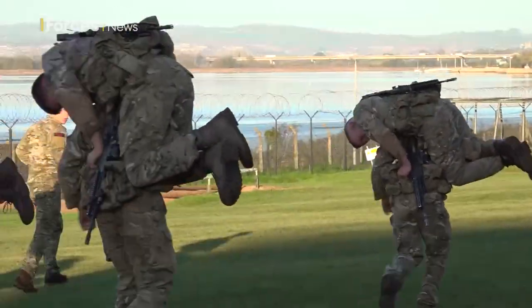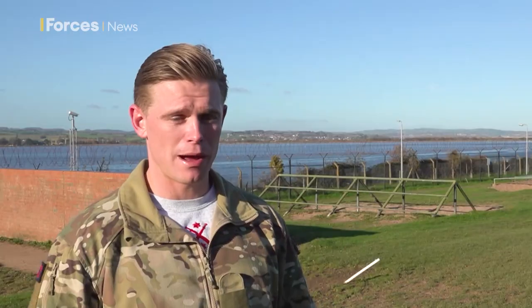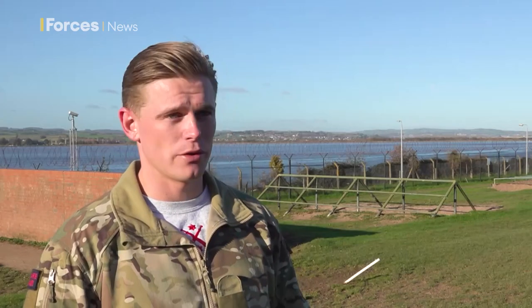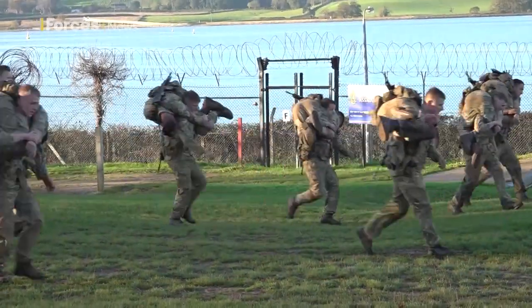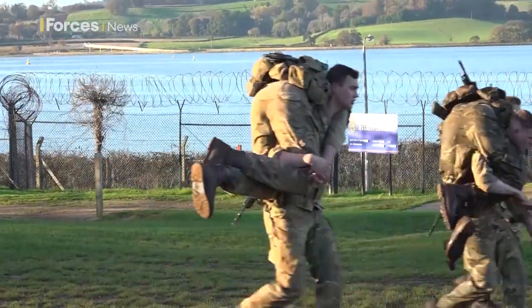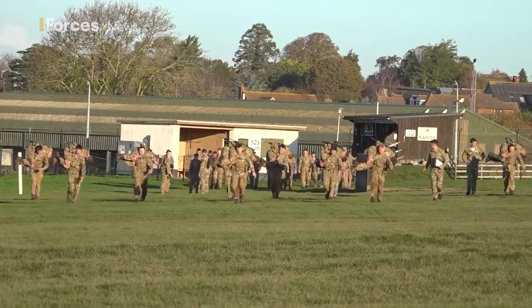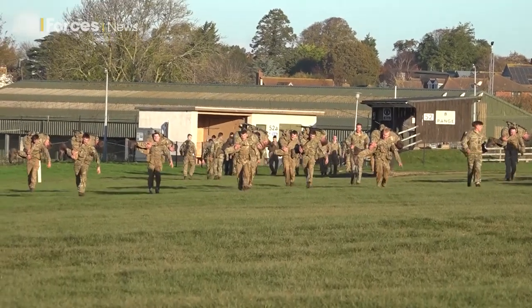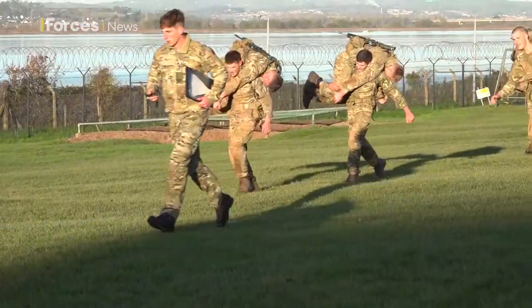You've got the fireman carry which obviously simulates a casualty extraction on a battlefield — bringing him out, charging him down the line, wherever we need to get him to out of harm's way. If you have a casualty and you do need to get them out, a fireman carry is an efficient and effective way. That timed 200-metre sprint with that person on their back simulates how they would have to move to get a casualty out.